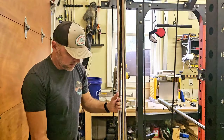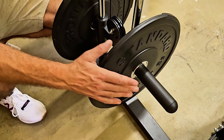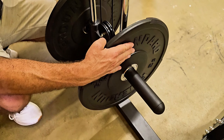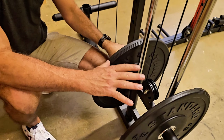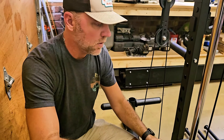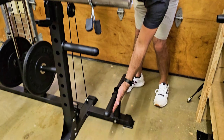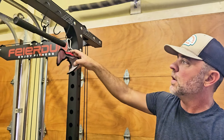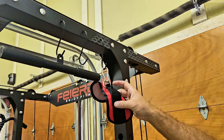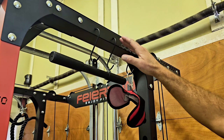Coming around to the back, here's your pulley system. When you're doing any of the cable workouts, you're going to put your weights on these two sides. I like to keep them balanced — it keeps everything moving more fluid and smooth. On the other side, you've got two more weight storage areas and more storage hooks up top. There's also your ankle strap, which we'll go over in a minute, and a close-grip pull-down bar.